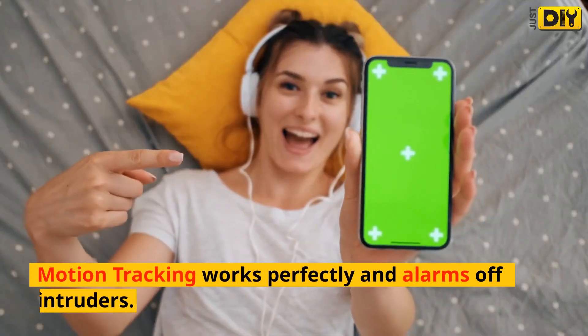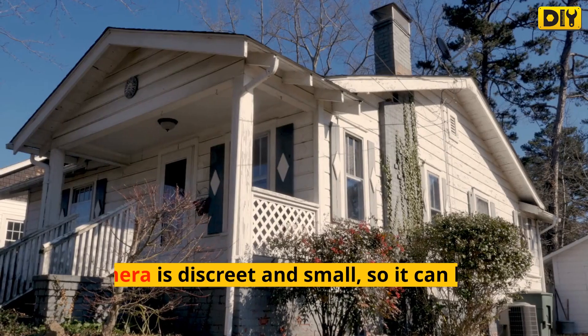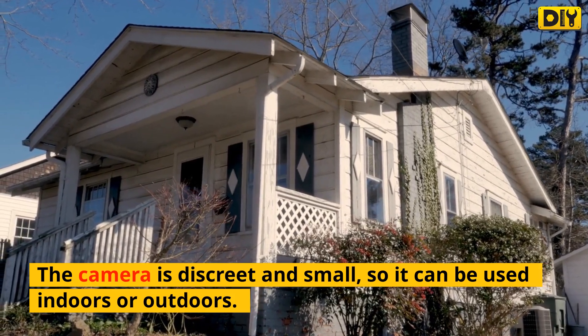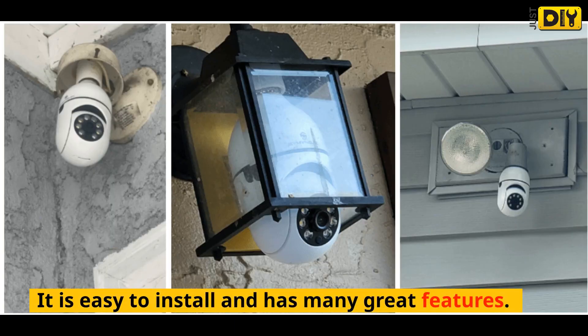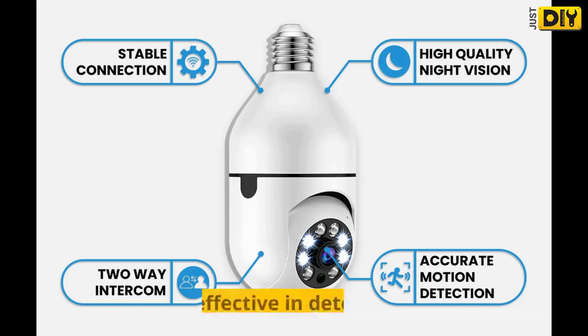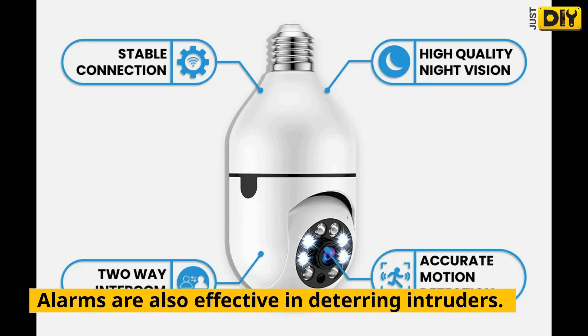Motion tracking works perfectly and alarms off intruders. The camera is discreet and small, so it can be used indoors or outdoors. Night vision is excellent and motion tracking works perfectly. Alarms are also effective in deterring intruders.